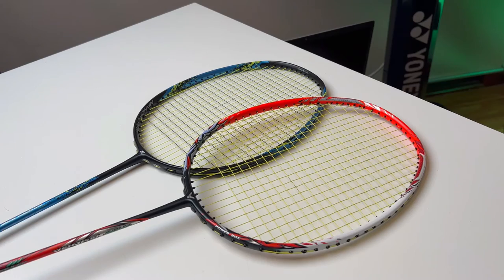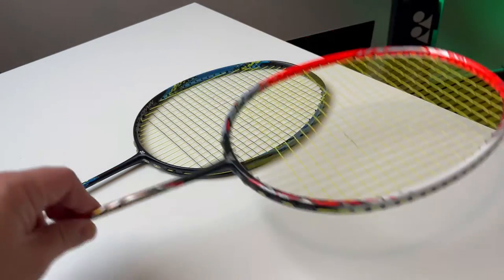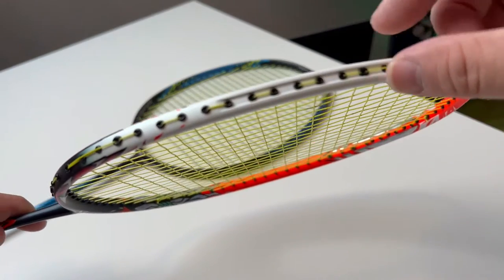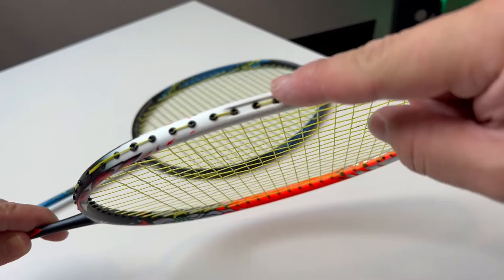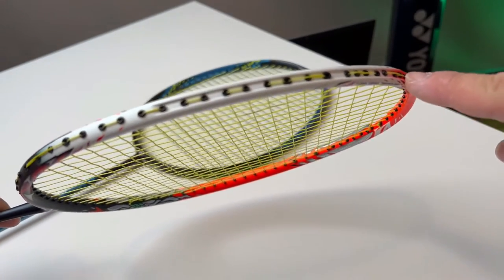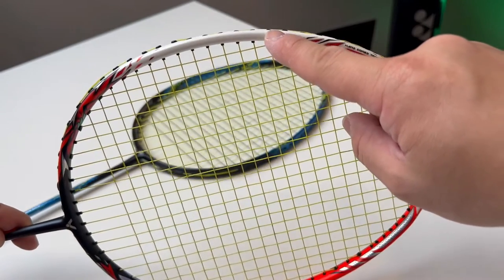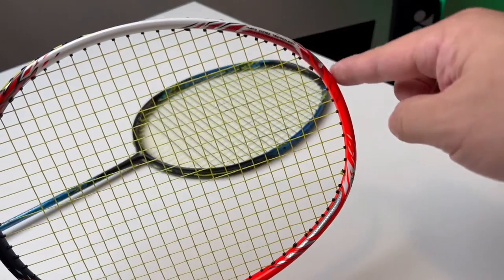What is a recessed frame? So basically, we have two rackets here — one is half recessed and the other is fully recessed. A recessed frame means, pretty much, it's like a double speed bump. There's going to be a groove inside the actual frame structure itself. This is where the grommet and the string will sit inside the frame structure without sticking out of the frame — it all sits within the frame structure.